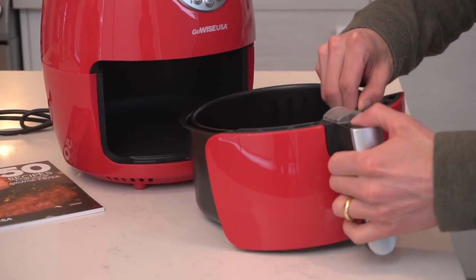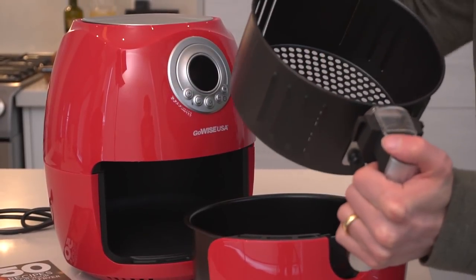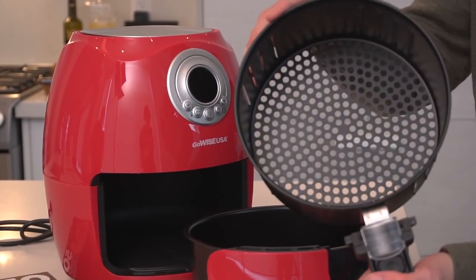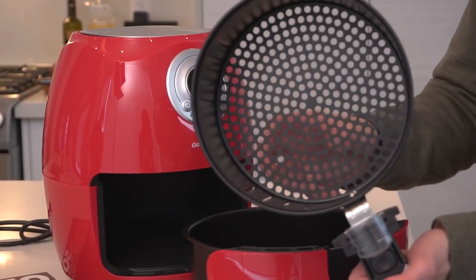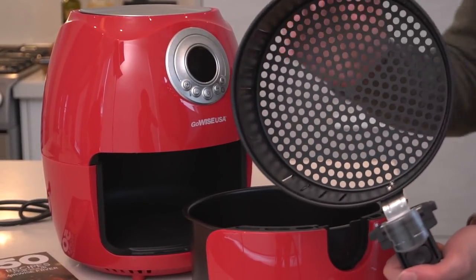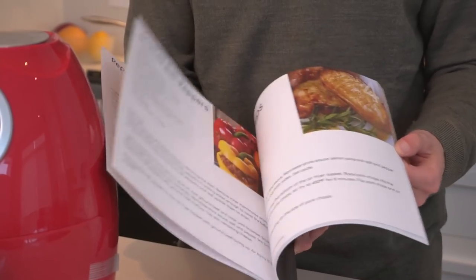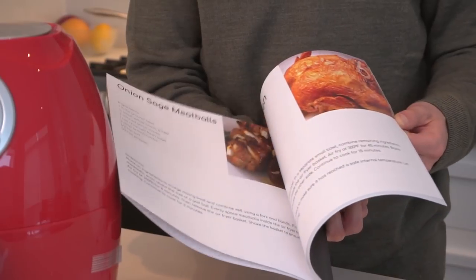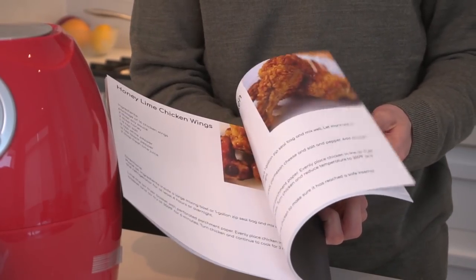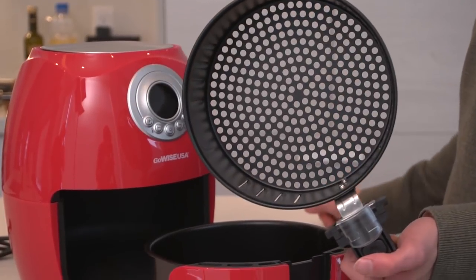The basket, where you would put whatever it is you're frying, fits beautifully, and this is where the convective heat current passes through to evenly cook whatever you have inside. From stuffed bell peppers to meatballs, chicken breasts, kebabs, fish and chips — anything you can normally do in a deep fryer can be done right in this bad boy.